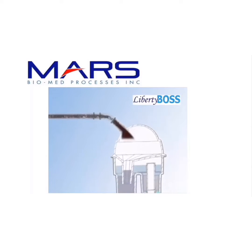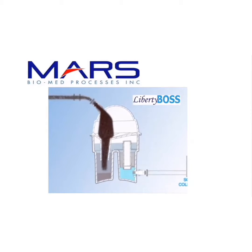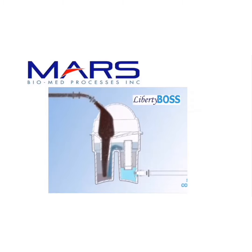The lid of the Liberty Boss is an air-water separator, slowing everything down so all material heavier than water can settle in the settling leg. Up to this point, the Liberty Boss is functioning like most ISO 11143 amalgam separators.